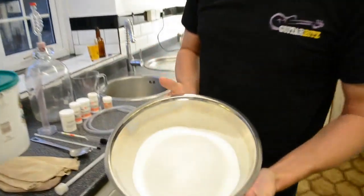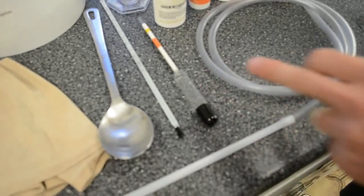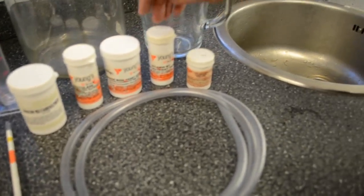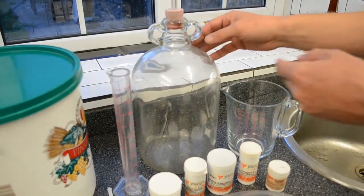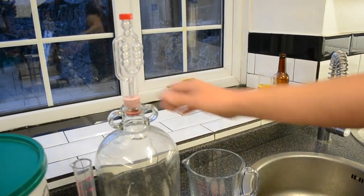We have three pounds of brewing sugar. We also need a straining bag, spoon, thermometer, hydrometer, and a trial jar — we'll get to what we use those for later. We've got a simple siphon, some sterilizer, peptic enzyme, yeast, yeast nutrient, and Camden tablets. We need this lovely beauty called a demijohn, and we also need a bubbler with a rubber bung.